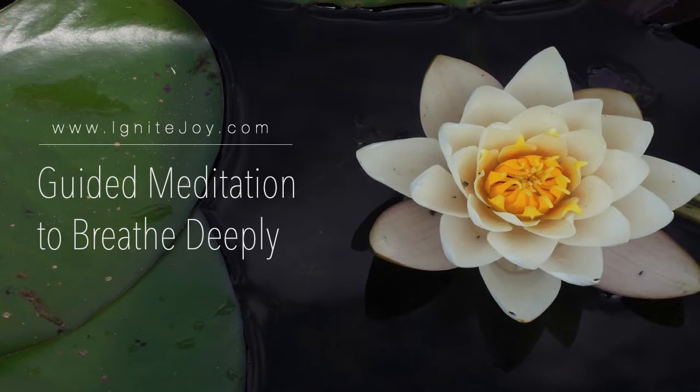gently close your eyes. If there are distractions along the way, that's okay. Just come back and pick up again where you left. Now settle into your seat. Feel your bottom on the seat, either on the ground, or a cushion, or a chair.